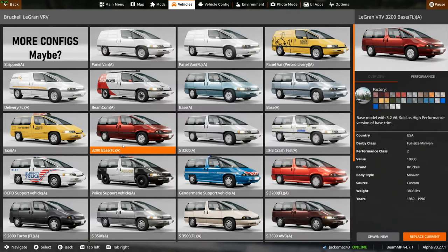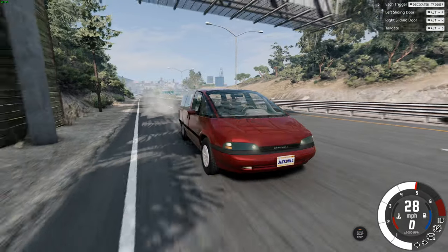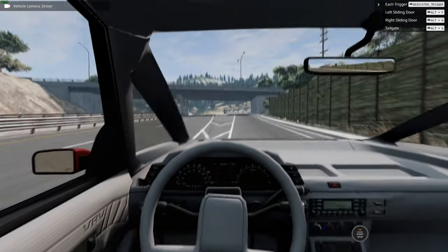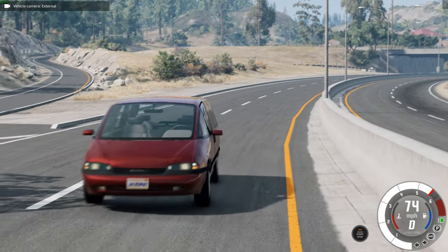Let's go for the 3200 base, which has a high-performance version. Wheel spin on. Look at the lights — nice. Interior is the same, but the lights were slightly different there. That's pretty cool.